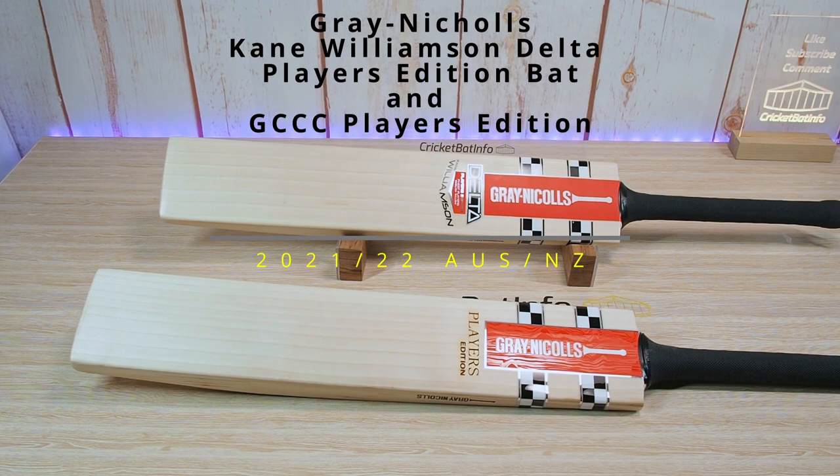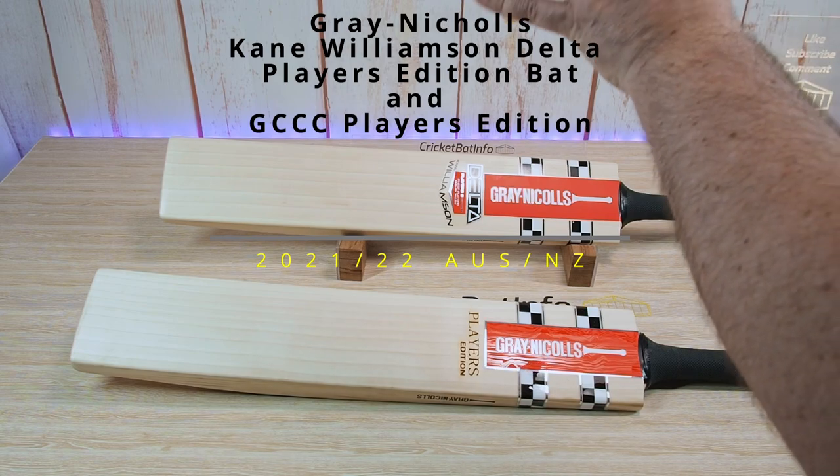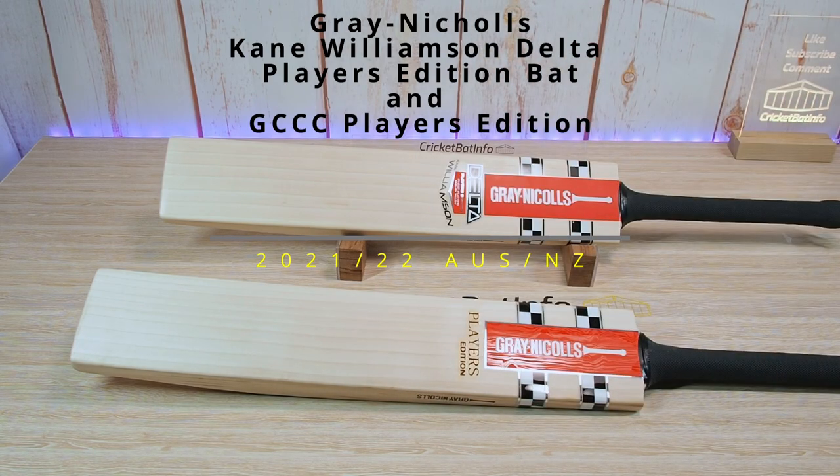Hey everyone, welcome back to the channel. Today we are doing a Kane Williamson player profile and also a Gray Nichols Player Edition. Both bats are from Greg Chappell Cricket Centre.